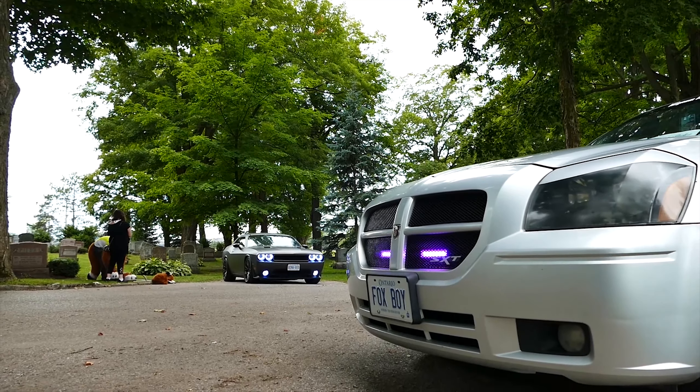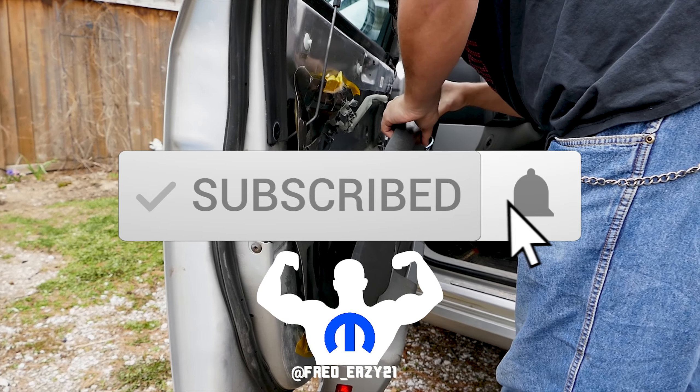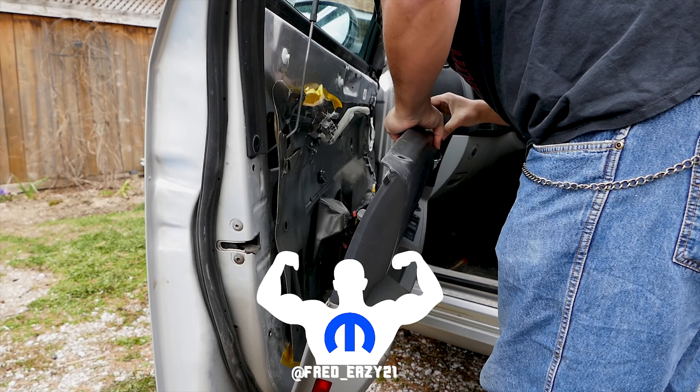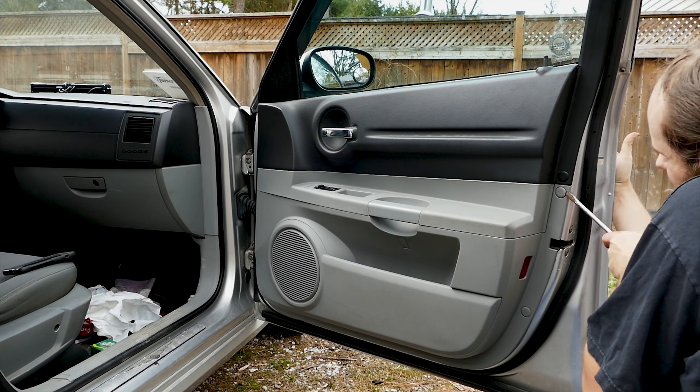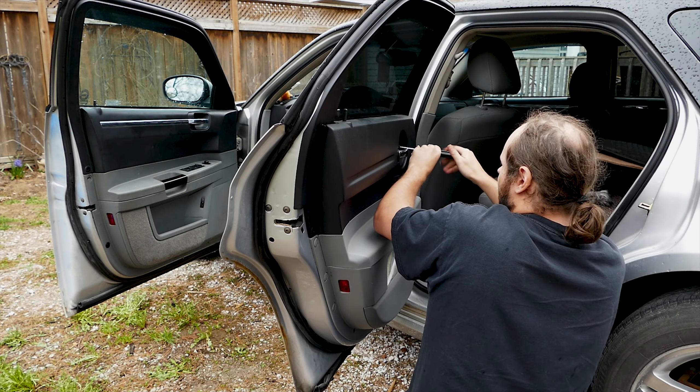What's up guys, it's your boy FedEasy. Today on this beautiful Sunday we're gonna be removing the door panels on a Dodge Magnum. For today, all you need for tools is a flathead and a Phillips screwdriver, and that's it.